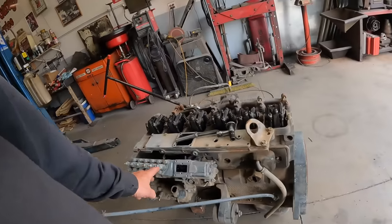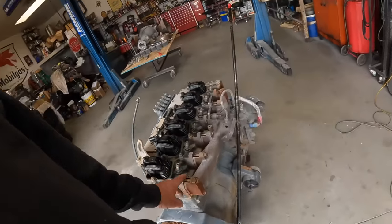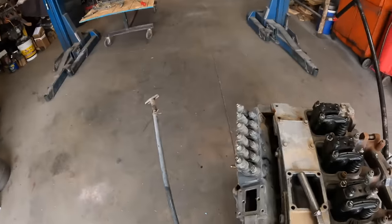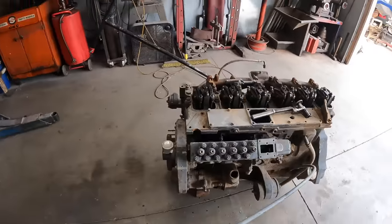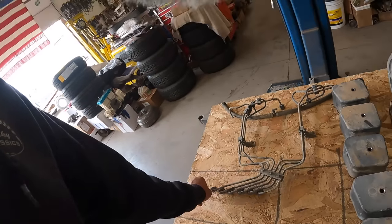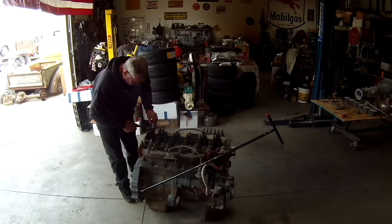We got the transmission off. I pulled the valve covers off and the fuel lines. I'm going to start by adjusting the valves, then check the timing — we'll put the timing tools on it, roll it up, and see where the timing is set. That will give me an indication of how radical the motor is. I blew through all the injector lines, everything is clean and clear. Then we'll get a starter on it, crank it over, and see if we can get compression out of it.